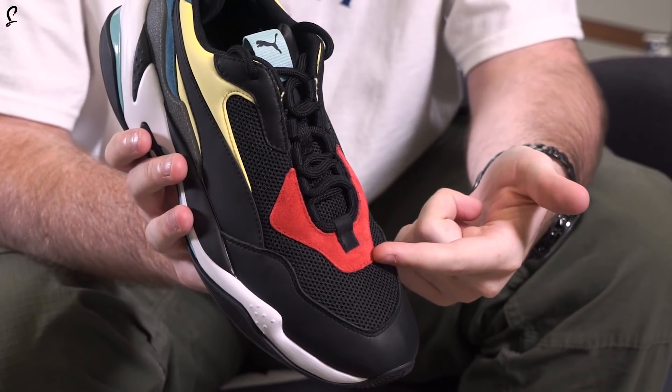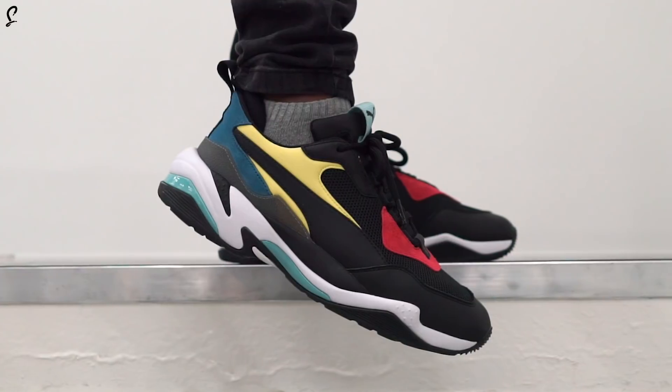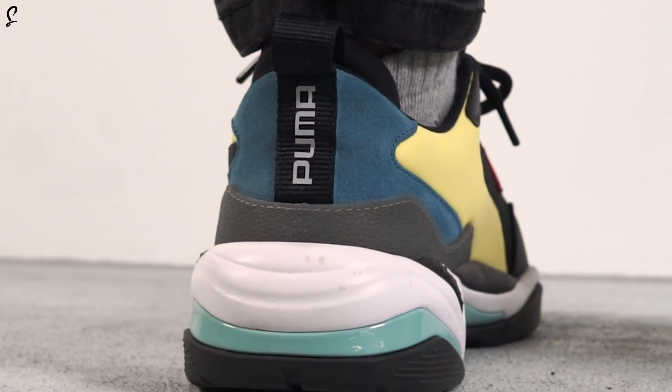We have a nice mesh on the toe box right here, then we have premium Nubuck on the hits just around the laces, and then premium leather hits on the Puma striping as well as the mudguard. Nylon hits come on these yellow panels, and then a final hit of Nubuck on the heel counter. Absolute banger — all of these materials are ridiculously soft.